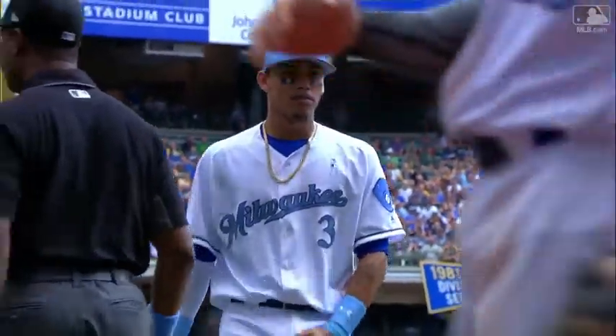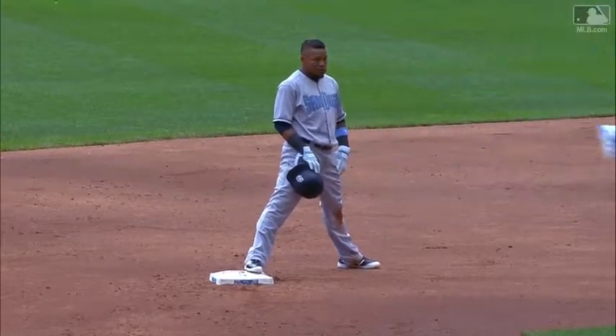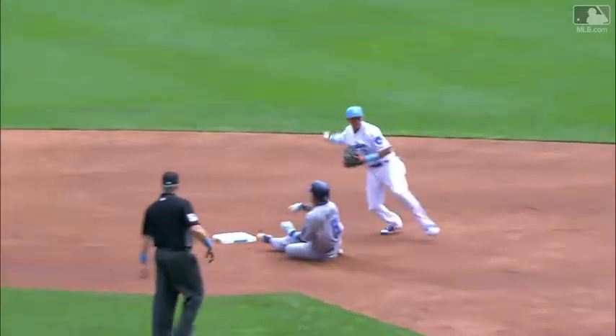Eric Ibar at second base is alerting his bench that the first baseman might not have touched the bag, so we're going to have a look at this one. Ibar's convinced he is safe and he's not leaving second base. It's a pretty good pivot right here, and it looks like he might have scraped the back of the bag.